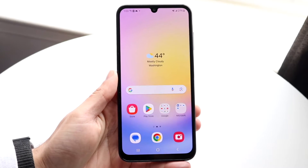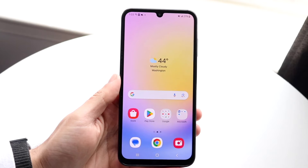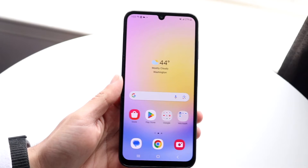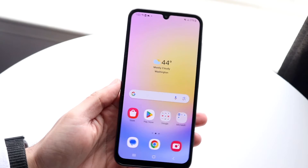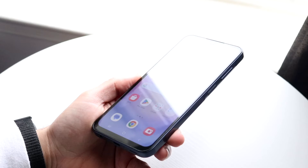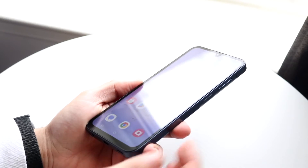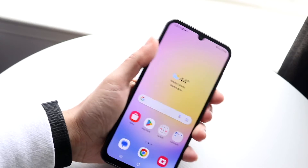So you might be trying to figure out how you can screenshot on your Samsung Galaxy A25. Doing this is actually very basic and it really doesn't take too much time at all. The first thing you're going to want to do — it's super easy — you're going to want to flip your Samsung Galaxy A25 to its side and click on two different buttons: the power button and the volume down button at the exact same time.